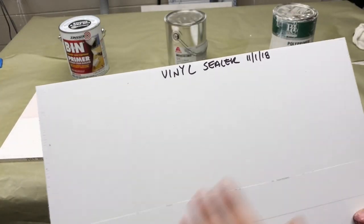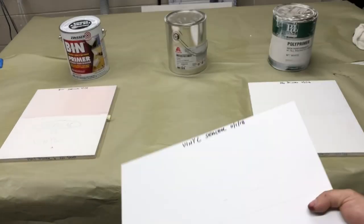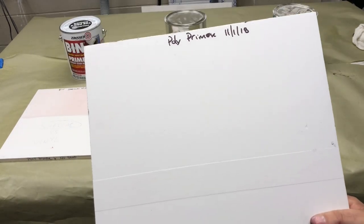The vinyl sealer — we have no bleed-through whatsoever and you can barely read the Sharpie. The poly primer — nothing.